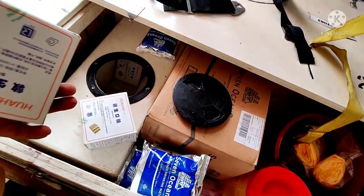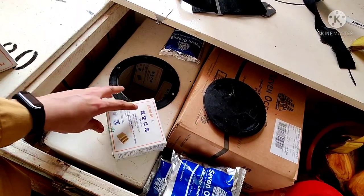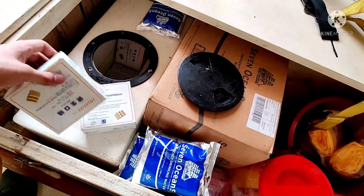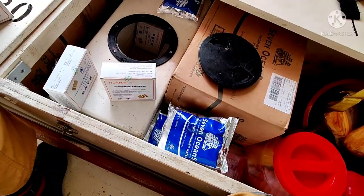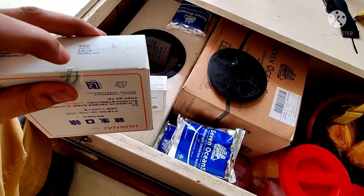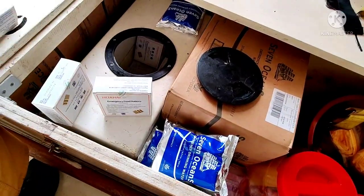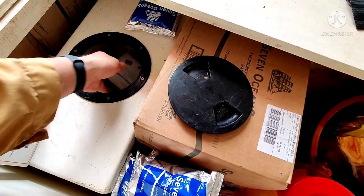I counted them yesterday so I'm not going to do it again as I'd have to rearrange everything. You can see the vacuum seal is intact on every packet — check each one to ensure the vacuum seal is on.